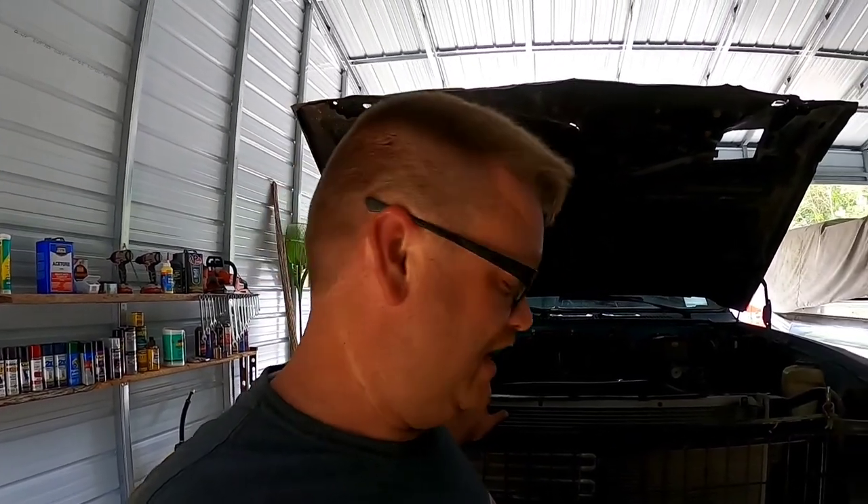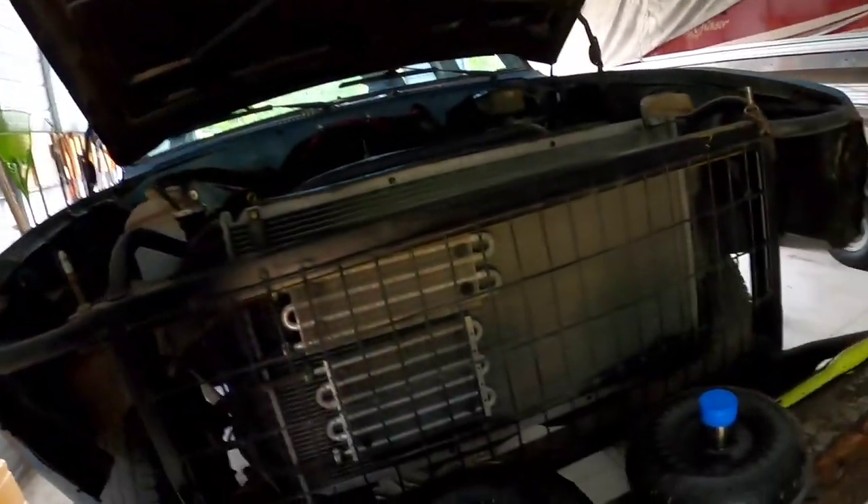Well, we've made quite the mess on the brand new concrete floors - broke it in right. Don't have to worry about that concrete rusting now because there's plenty of ATF all over it. I knew it was going to be a disaster - you try to catch as much fluid as you can but it's just not possible. If you had it on a real lift with a transmission jack you can really make things happen, but doing it on your back with a floor jack is not the easiest thing.